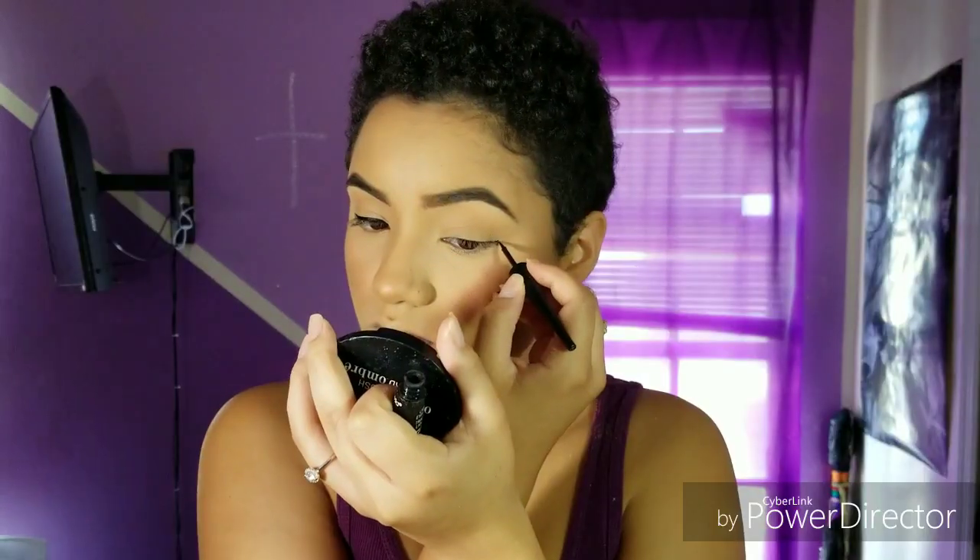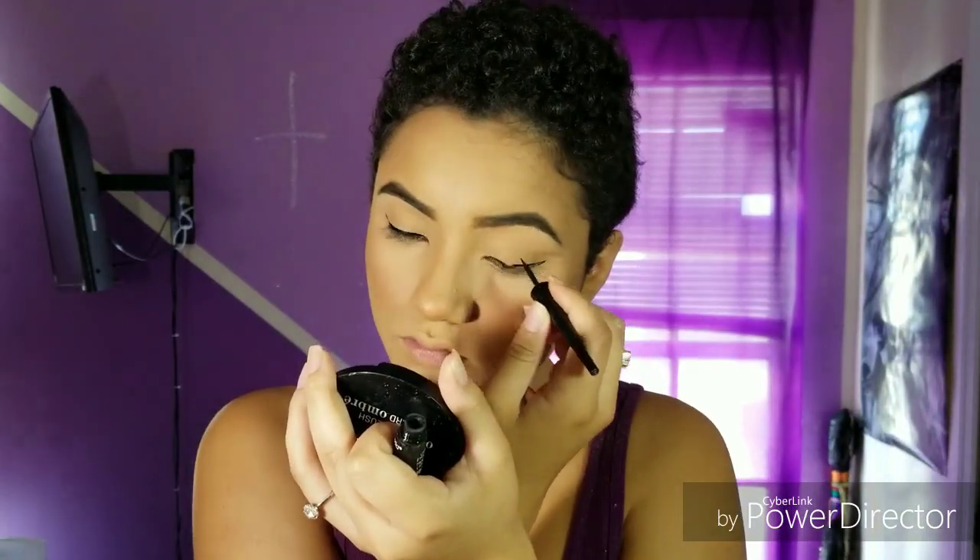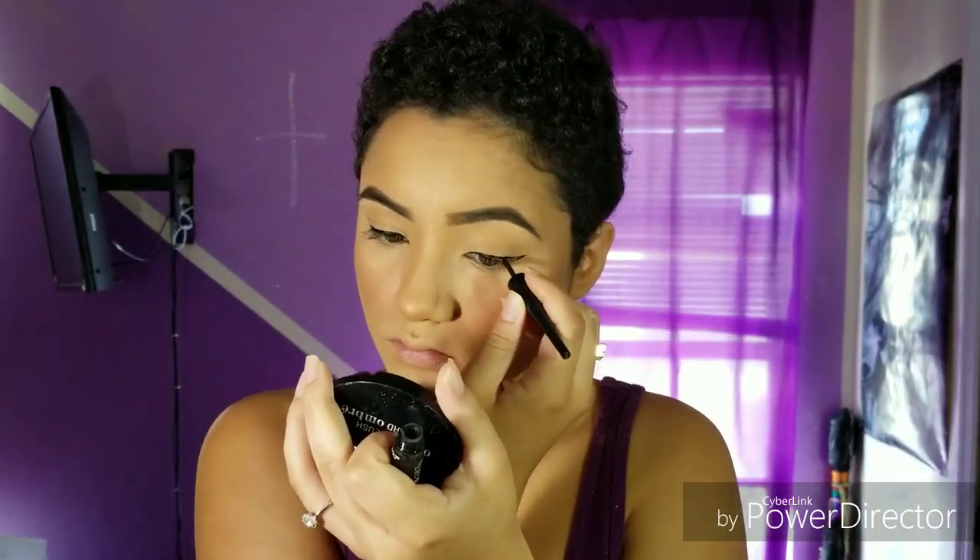Now I'm going in with the Wet n Wild winged eyeliner and applying the wings to my eye with the liner. Now I'm using Maybelline Lash Sensational Mascara and applying it only on the top lashes.